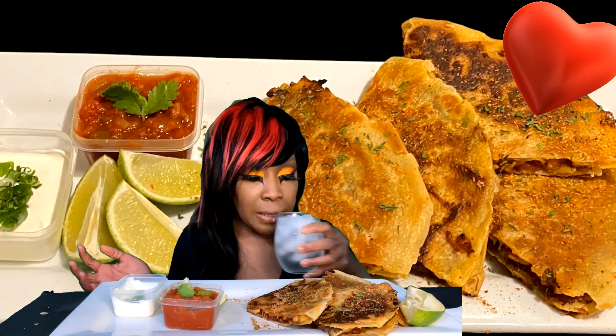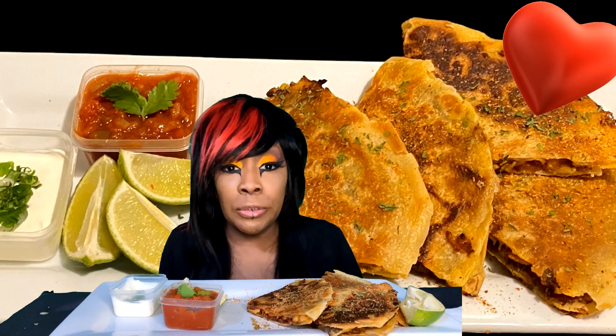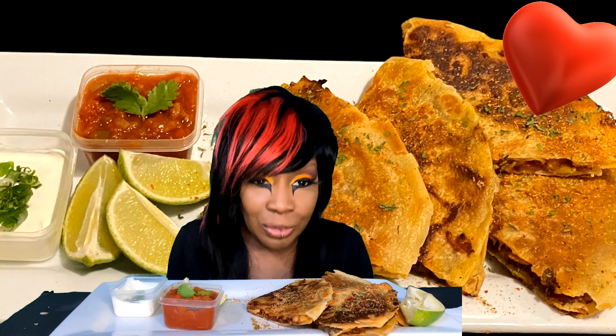I'm going to take my beverage — I always have some ice water. I want to say thank you all so much. As I was recording right now, I'm at 199 subscribers, so thank you all so much, I really do appreciate it.